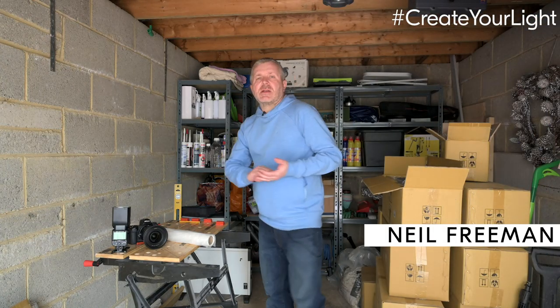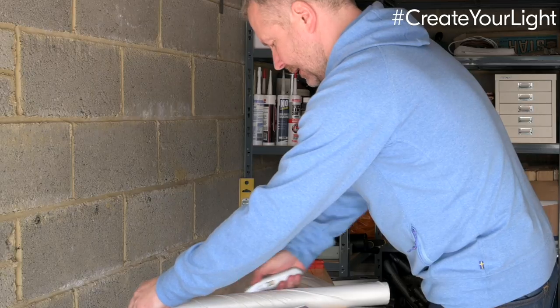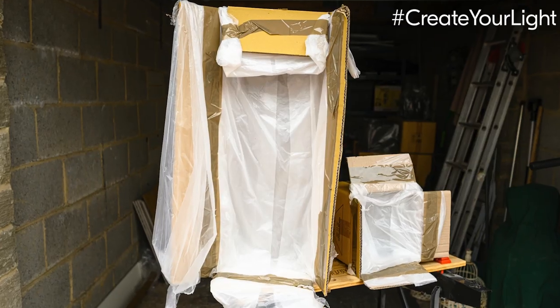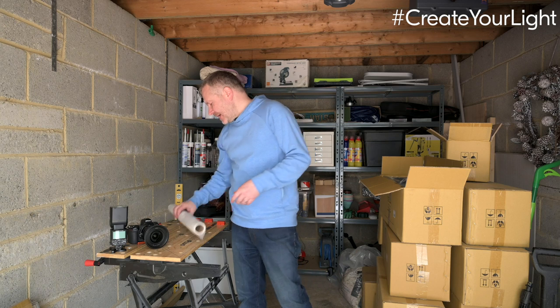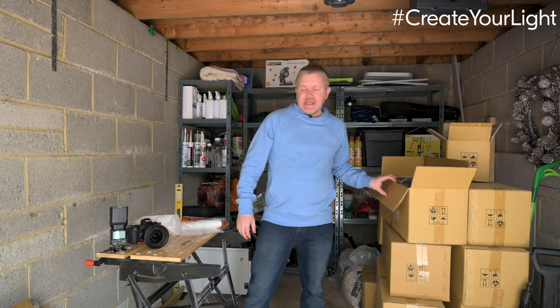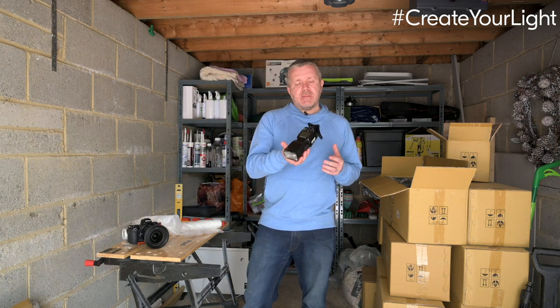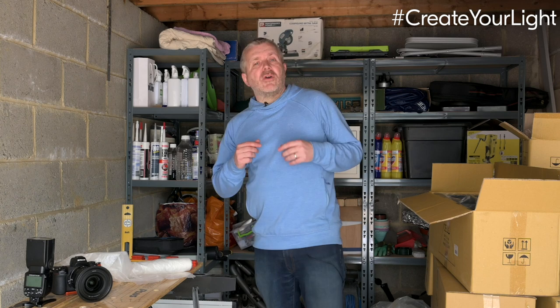Hello, welcome to this week's Create Your Light challenge. This week we're going to be looking at gear hacking. Gear hacking is taking everyday objects that we've got lying around — some dust sheets perhaps, some cardboard boxes — and looking at ways in which we can diffuse the light coming off a speedlight.